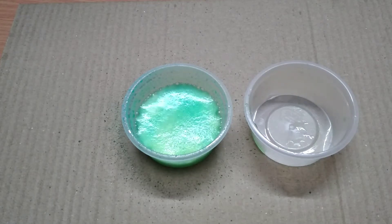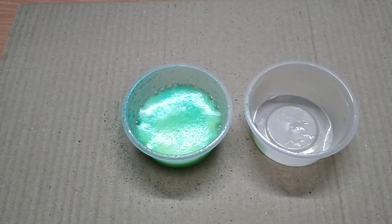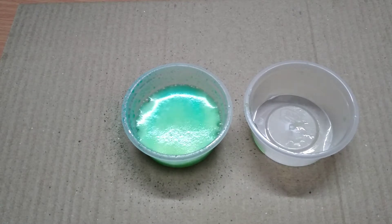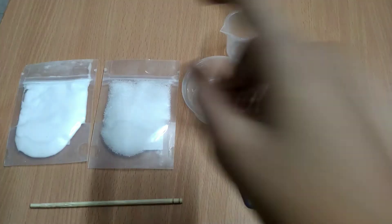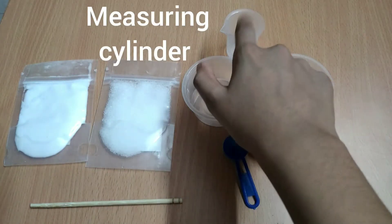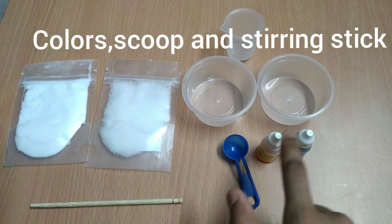Hello friends, today I'm going to show you an interesting chemical reaction with easily available materials. The materials are baking soda, citric acid, two cups, measuring cylinder, and colors.